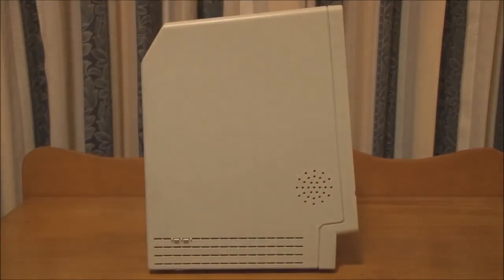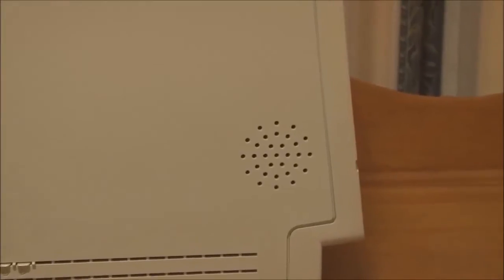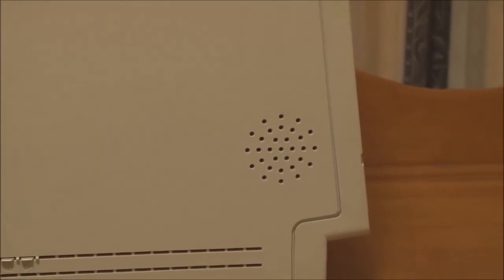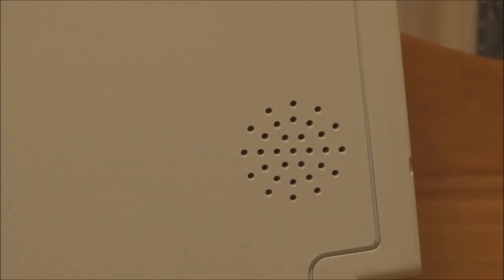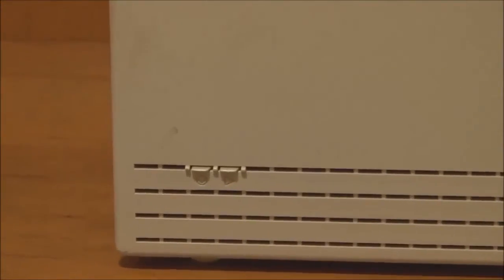On the side, a couple of points to note. This being a late production Macintosh Classic, it has the second version of the rear case, which has a cutout for the speaker. This was a problem with early build Classics and Classic 2s, in that the speaker was mounted on the power supply board or analog board behind the case — so early builds had no cutout and relatively muffled sound. Thankfully, Apple did realize the error of their ways, and on later build models they fitted this grill to improve the audio volume. We also have the reset and interrupt switches on the bottom.